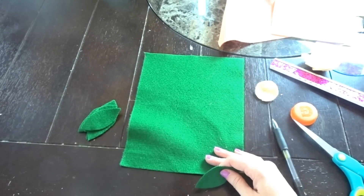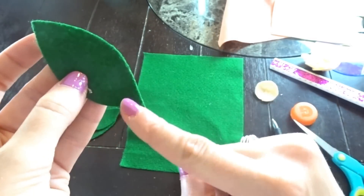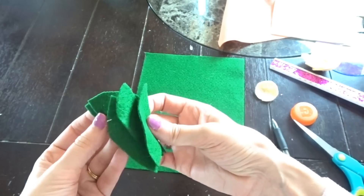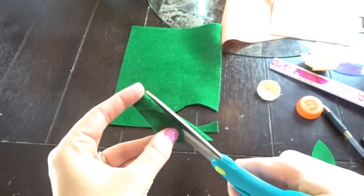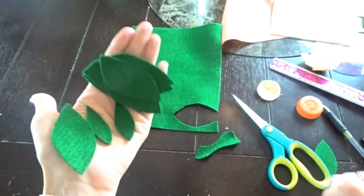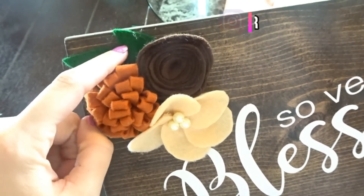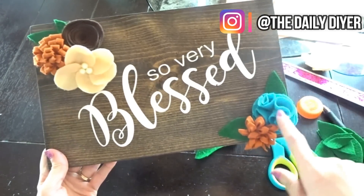I'm going to throw this in there because it's always nice to have some leaves to go with your flowers, and I did this extremely simple leaf design — it's just a curve and a curve, kind of a football shape. I just drew some leaves, folded my felt over, and cut so that I had a bunch of different leaves at once. There are some cute little leaves — you can make them different sizes, some a little smaller, some a little bigger. Let me show you them all gathered up because they look really, really cute bunched together. See how I put some leaves layered with the flowers — it really added the perfect touch to this little wood sign.